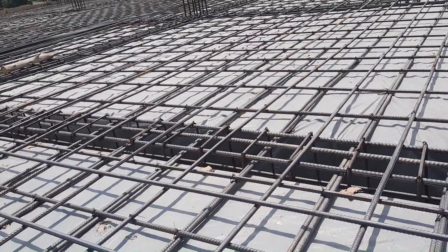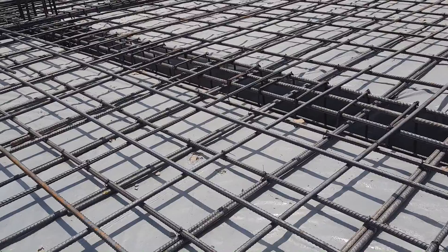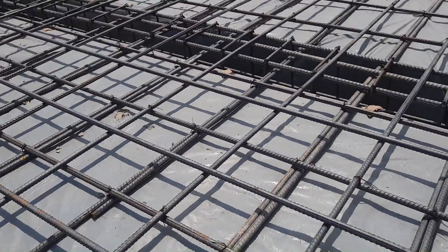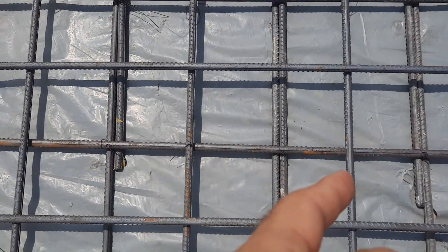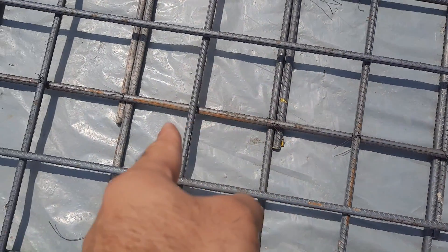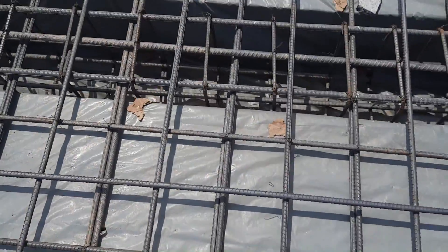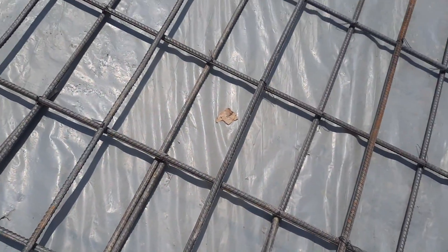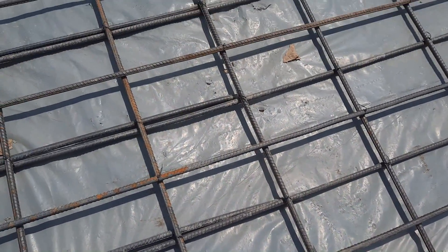You can see the extra steel rods to resist negative bending moment. We provide them on the top of the beam — you can see inside the beam and also on top of the beam we provide extra steel rods, also called bent-up bars, to resist negative bending moment.